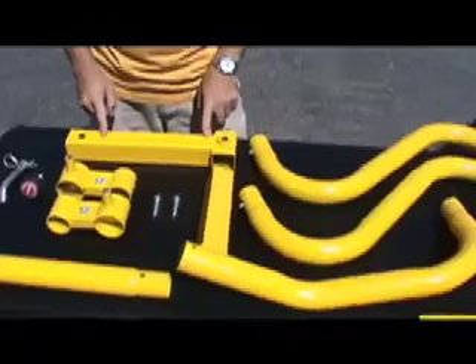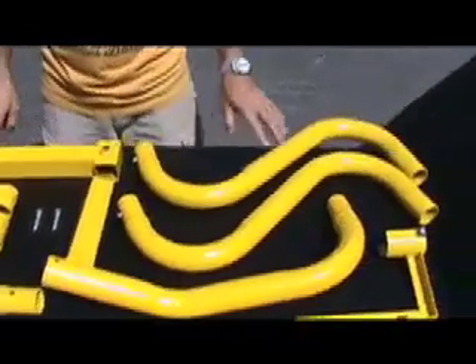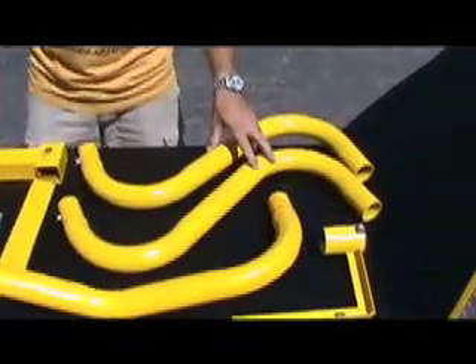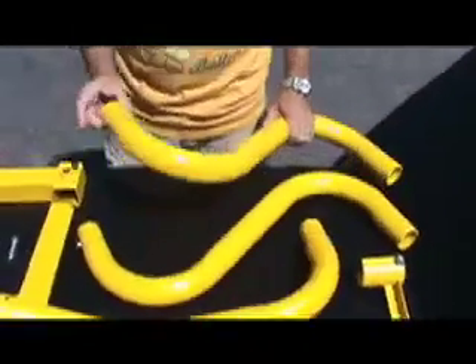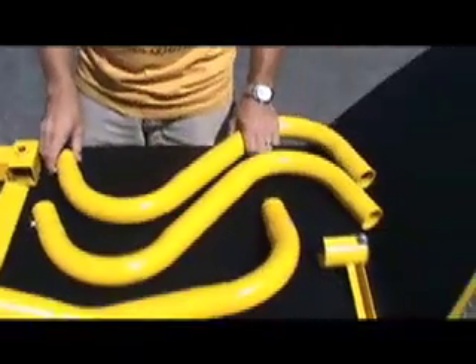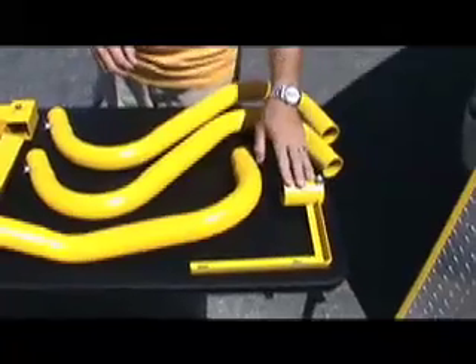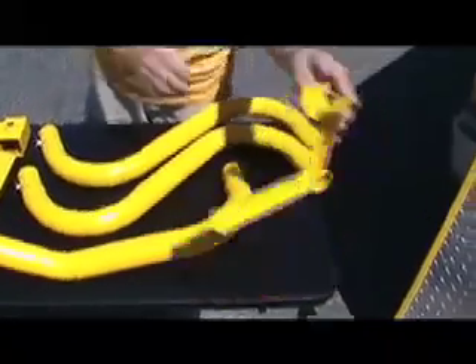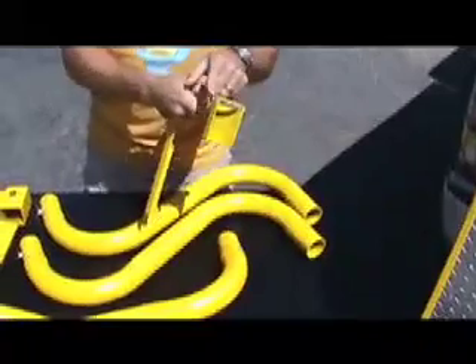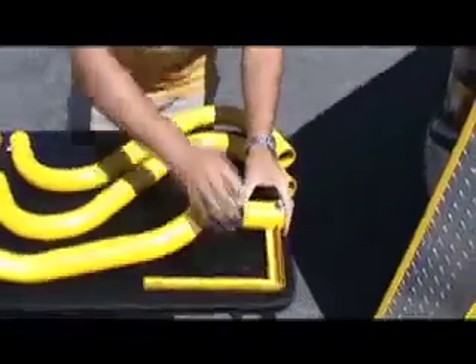An important piece is the tongue — this is going to fit into your receiver hitch. We've also got two S arm bends, and you want to make sure that these have the pop pins in the ends of them. Those are important because that's going to allow it to lock when you're driving. We have a license plate bracket, which should have a bolt in it, along with a washer and lock washer.